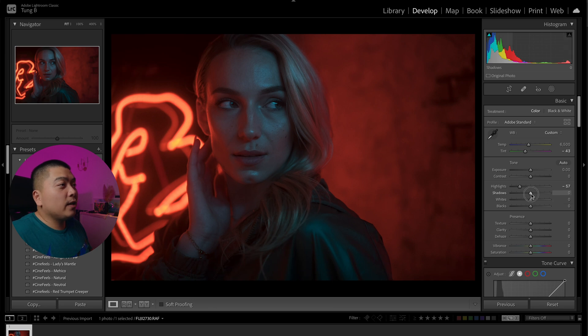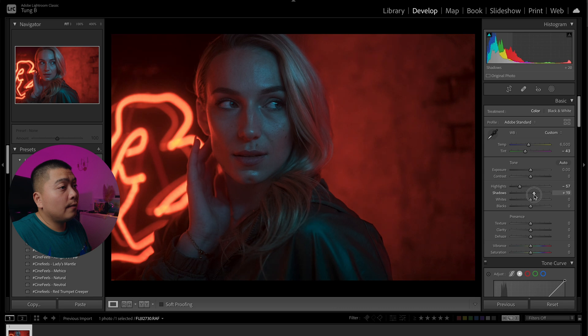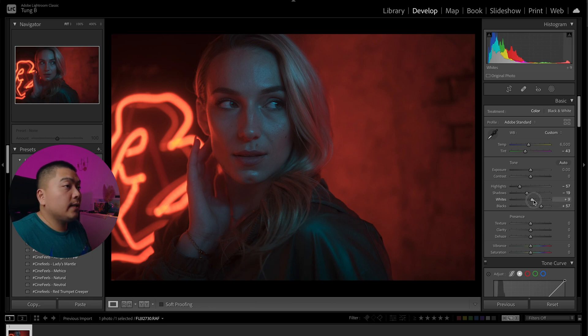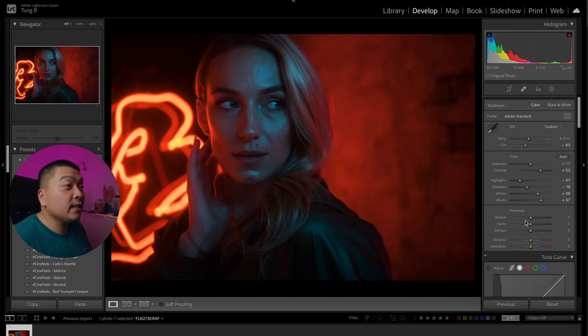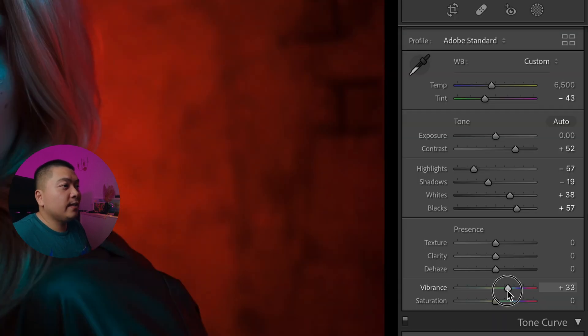I want to make it look contrasty, so we don't want to boost the shadows — we want it to look dark and moody. I'm going to bring down the shadows a little bit. Right here looks good — we're going to make it look super moody. Then we're going to bring up the blacks and bring up the whites a little. I'm going to add in some contrast because it's looking a little flat. We're going to go hard with the contrast to make it look punchy and in-your-face.